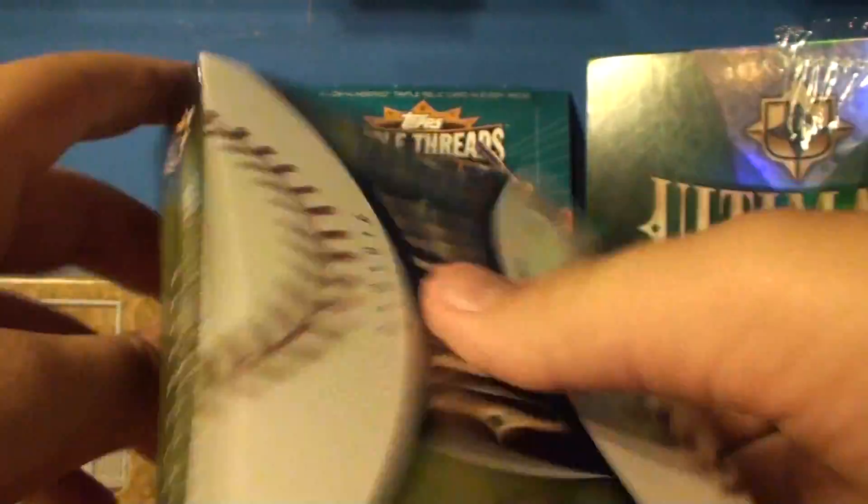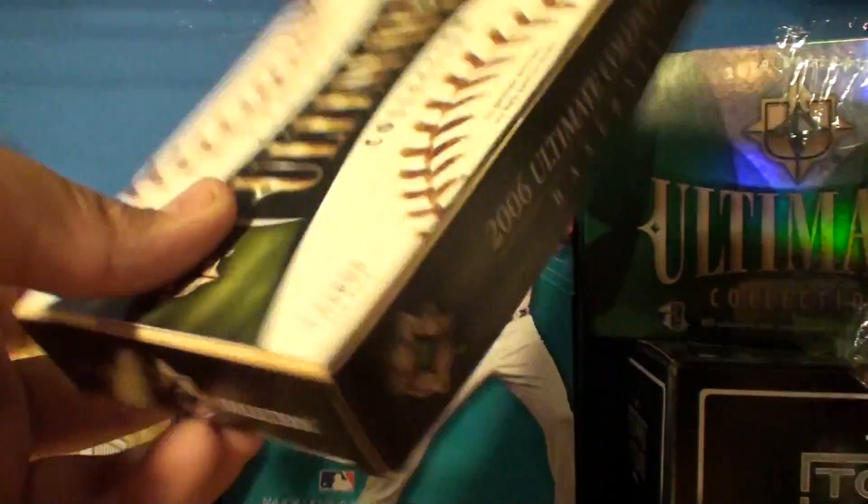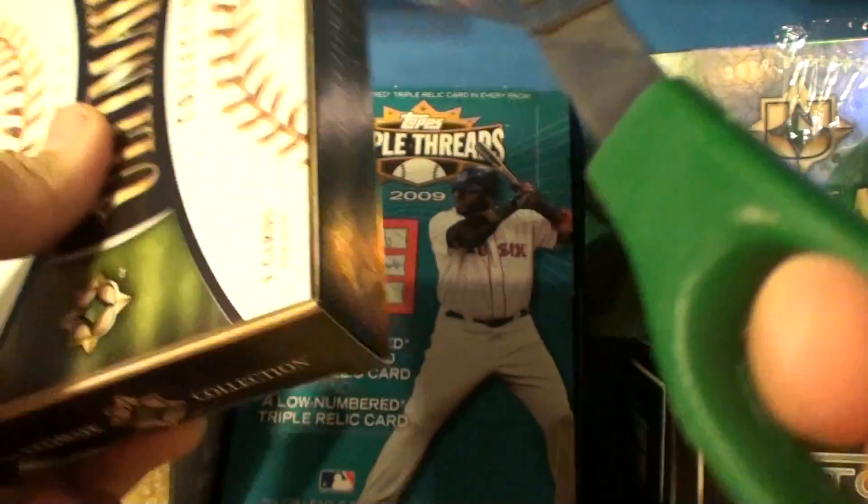All right, here we go. First box break on this HD camera — I'm digging it. All right, do it the fancy way.